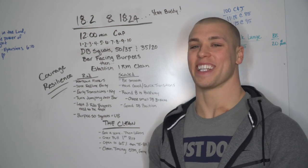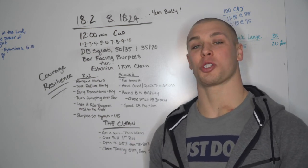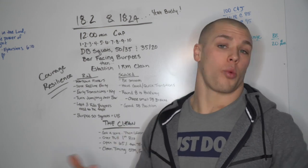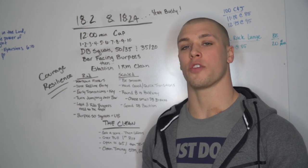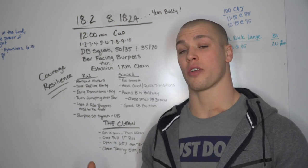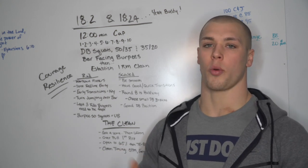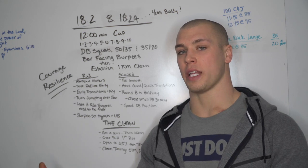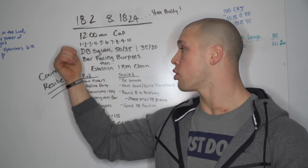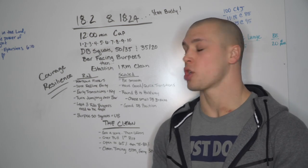You're gonna need to recover and then establish a one-rep max clean. You'll be able to climb in weight - you can go up or down depending on where you are. If your bar is loaded too heavy, you can go down in weight. Whatever it takes in that remaining time after you've completed the work, you can find your one-rep max.